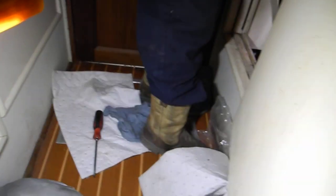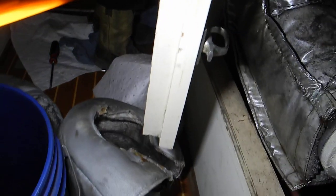These big silver things laying on the floor are insulator blankets that are actually laced on top of the turbocharger and the exhaust pipe.